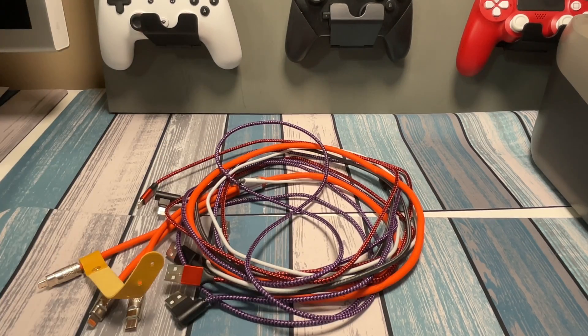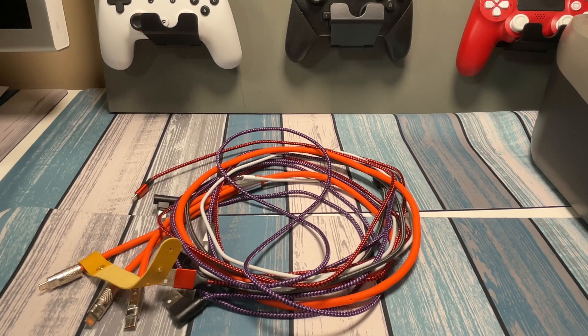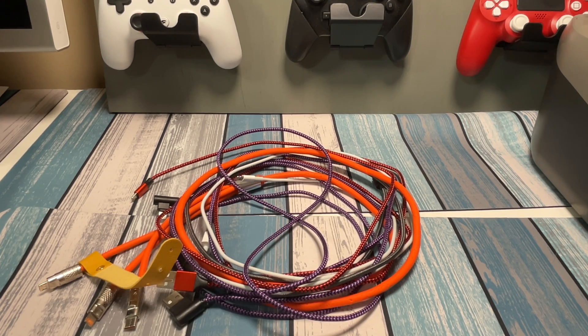You get yourself a pile of charging cables for your phone, your iPad, whatever it is, and some of them seem to work better than others — some seem to charge faster than others. Sometimes your device can't tell you if it's charging fast or not. Some devices do, some devices don't. How do you know which ones are working well and which ones need to be tossed in the trash? I'm going to give you a couple easy ways to figure that out.